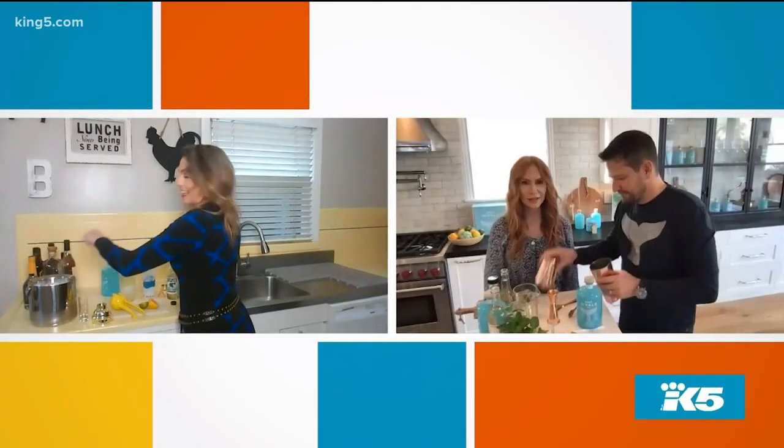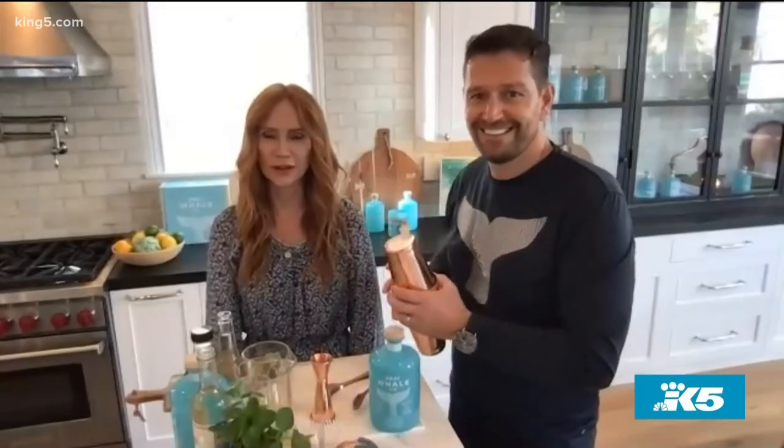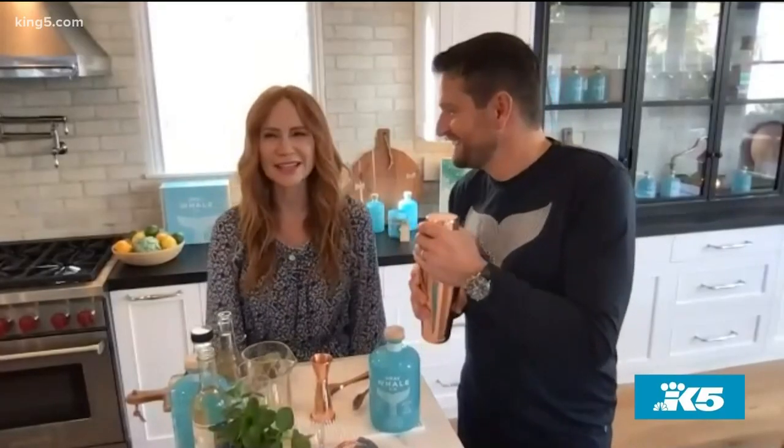That's a margarita — one of the ways we love to enjoy it. Very approachable. We like to say it tastes like summer in a glass. It really does. I knew it was gin and tonic, but something like this just kind of evokes the beautiful Gray Whale. And you can see the California coast right here in our logo.